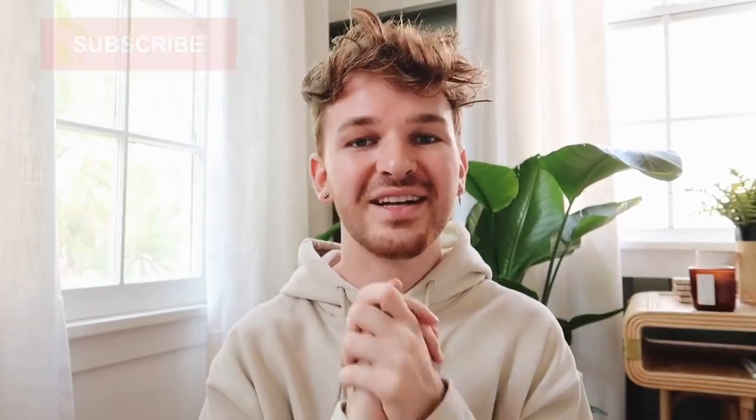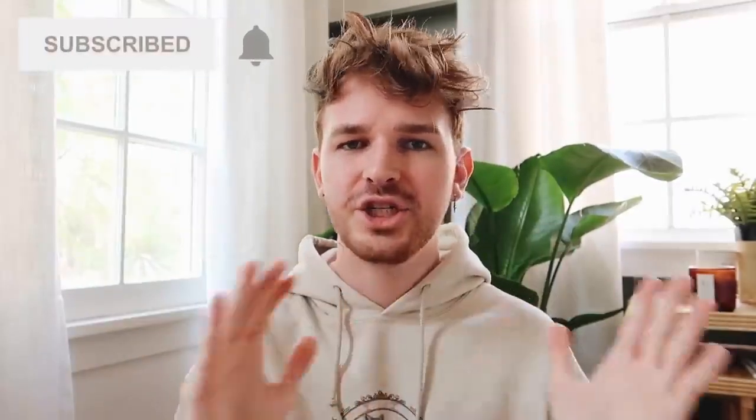Hello everyone, welcome back to my channel. Drew here from Lone Fox. I'm going to keep this intro pretty short because they are installing hardwood floors in the apartment underneath me and it is so loud. You guys already know what we're doing in today's video — a really fun Ikea hacks video, which we'll get to in just a minute.